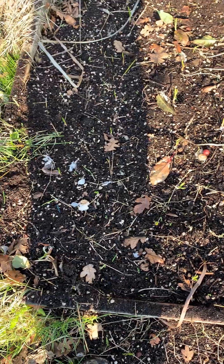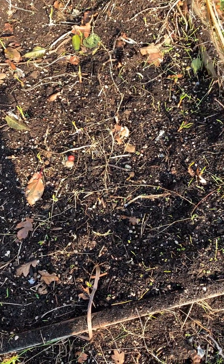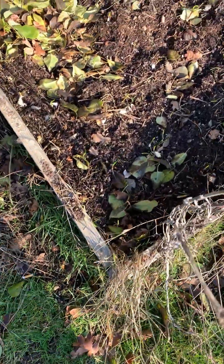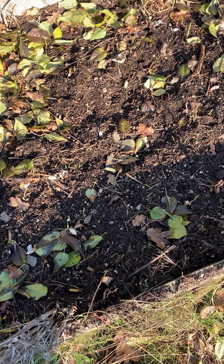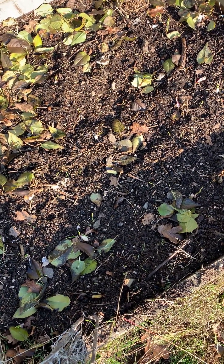This is garlic coming up pretty good — planted it about a month ago. Looks like a mess but it's actually going to be a bunch of garlic. Got three beds of this. I'm going to cover them up with leaves — those leaves fell naturally — and I'll show you the before and after.